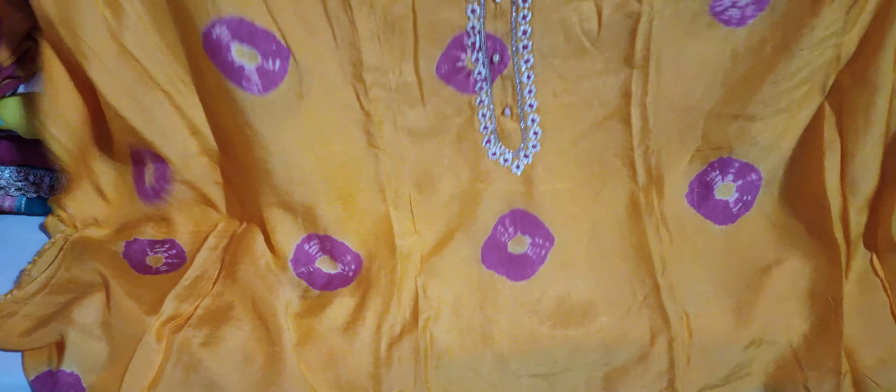Now we have some fancy suits. We will have a very fancy and trendy suit on the medium rate. We will have a fabric on the muslin. It is very soft — the original muslin will have fabric.